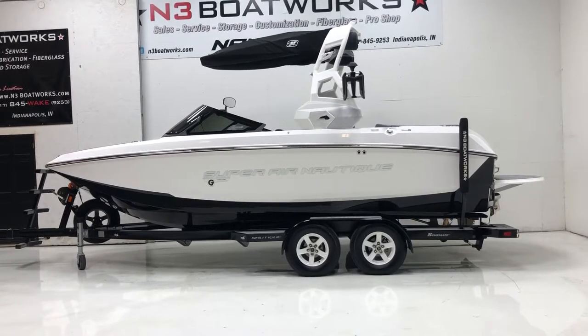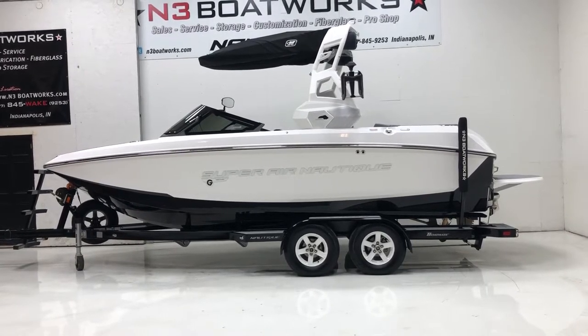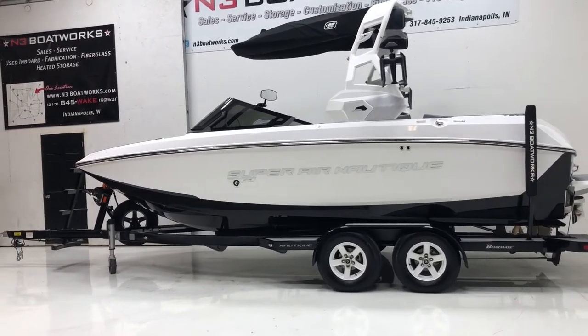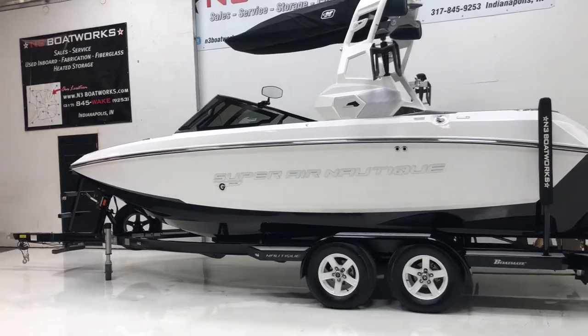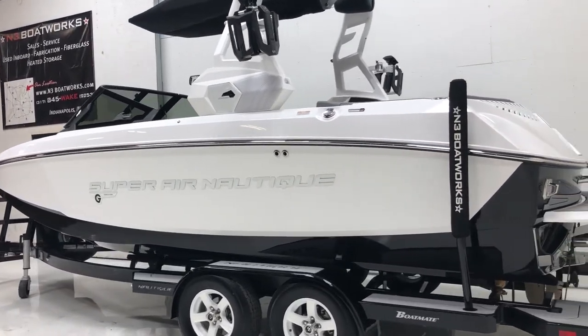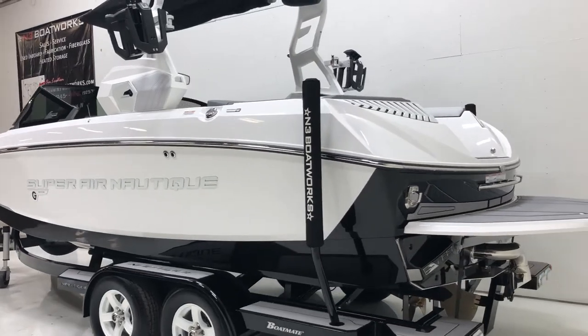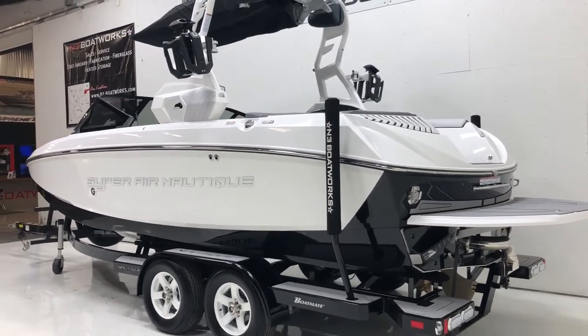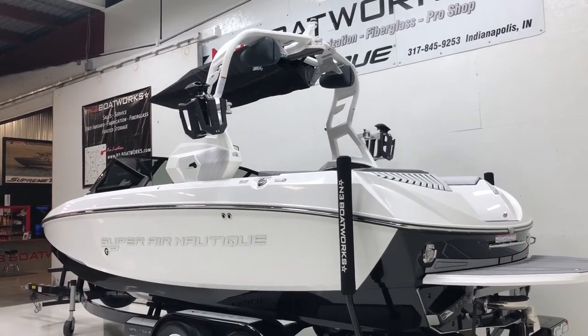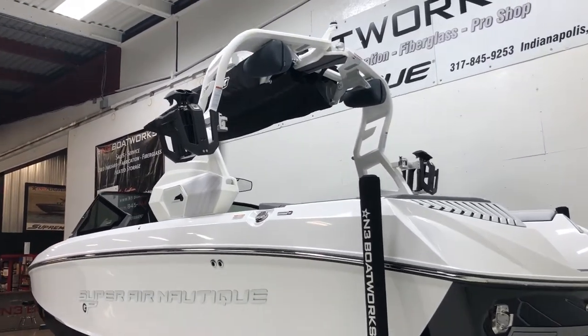This boat has an onyx black hull bottom, mystic white down the main and interior deck with white Chromax lettering, sitting on an onyx black Boatmate tandem axle trailer with white wheels. This is an awesome looking boat, especially on the water, so be sure to check out our on-water video when we get that uploaded.